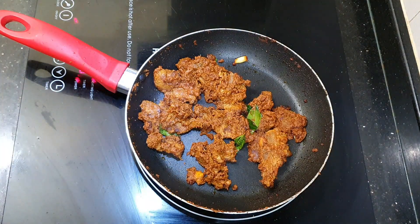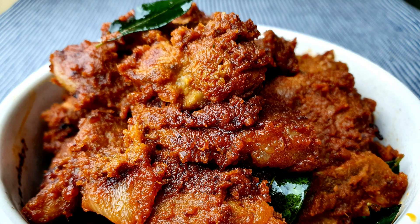Now it's time to eat. Wow, look at that guys — finally our lamb varuval is ready. I've already tasted it and it tasted really really good, it was so lovely.